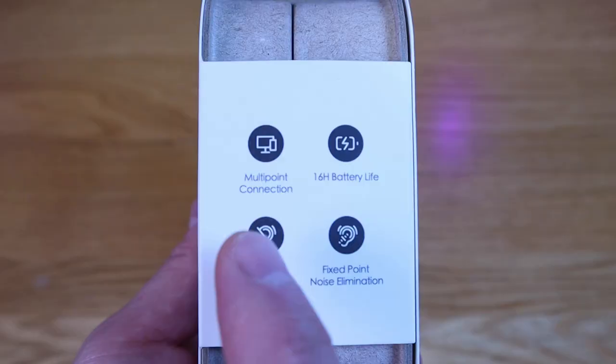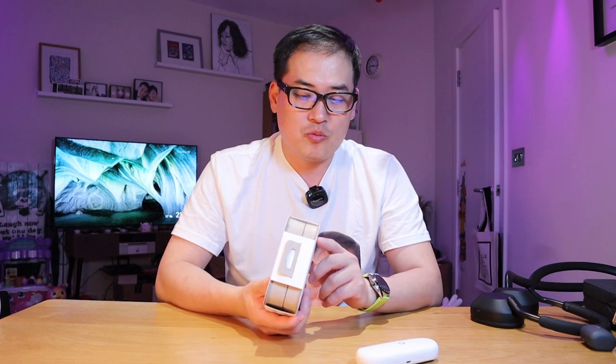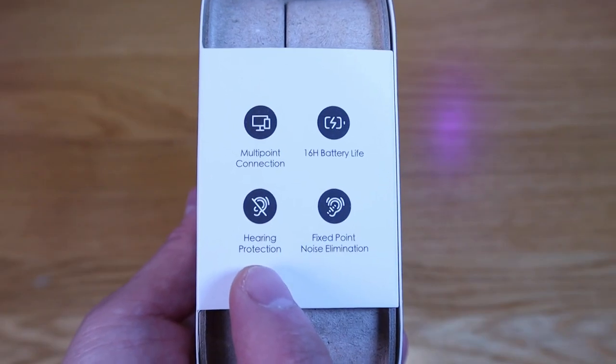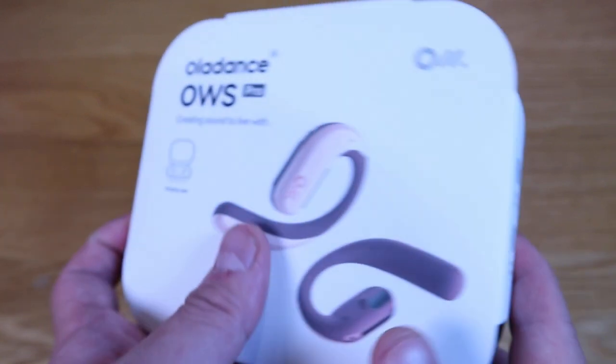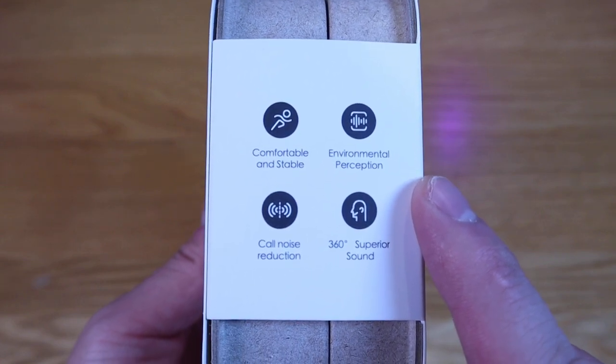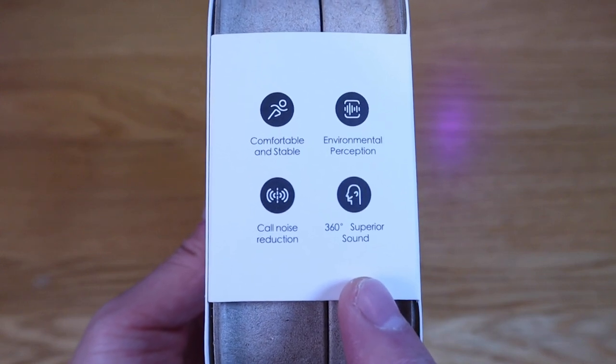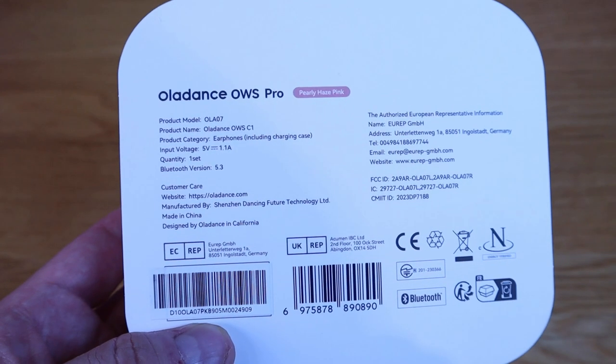This also has multi-point connection and it has 16 hours of battery life per single charge, and it can actually play up to 58 hours because it comes with a battery case as well. It also features hearing protection, fixed point noise emulation, comfortable and stable use during workouts, and environmental perception — adjusting based on environmental sound, call noise reduction, and 360 superior sound.